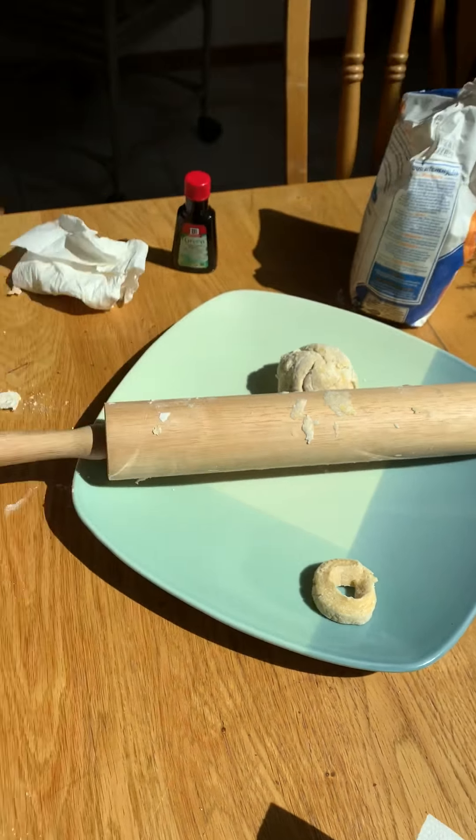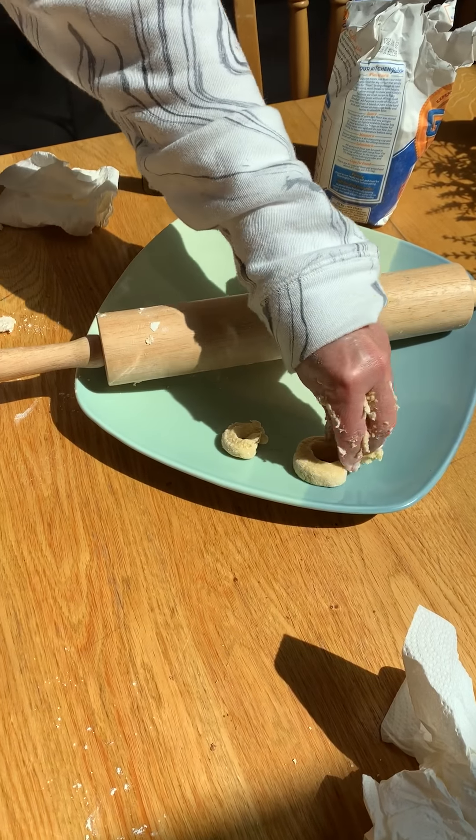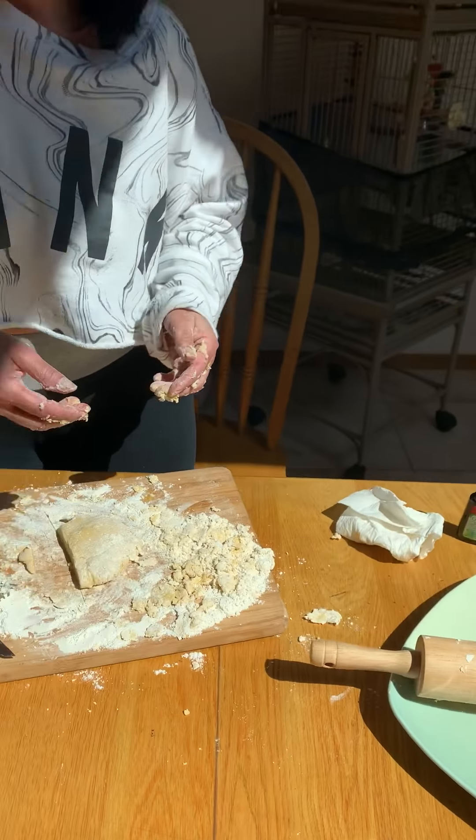Then Gabrielle is gonna boil some water and we're gonna cook them. And that's my project for the day. I miss you all very much. Remember, wash your hands, soap and water, singing those ABCs. Goodbye, my friends.